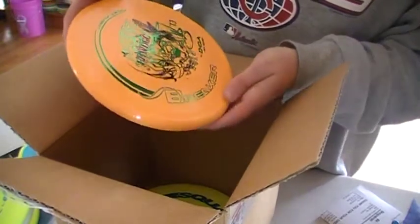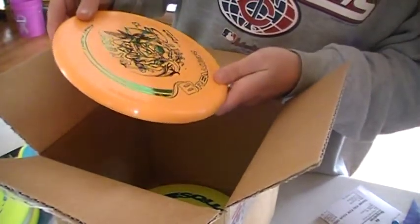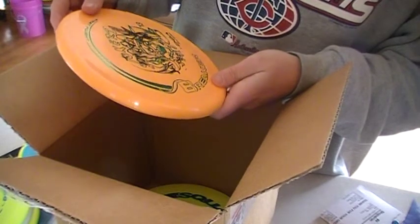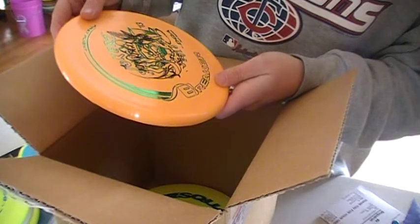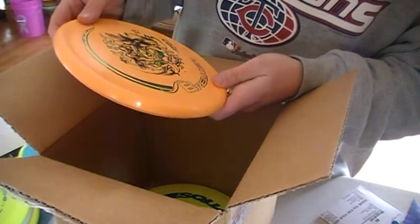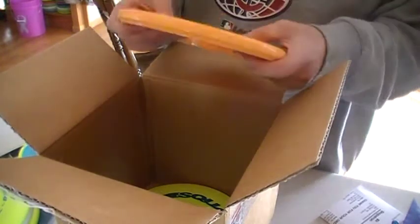Here we got another Breaker. This one is another first flight, first run. We got a double stamp on it — looks like a Jokers 2013 and a RMWDGC September of 2013. The weight on that one is 173, 174.